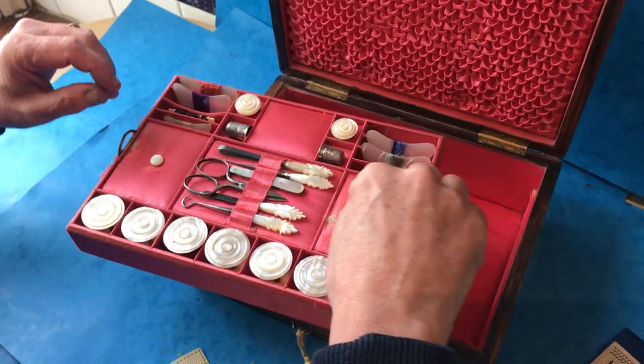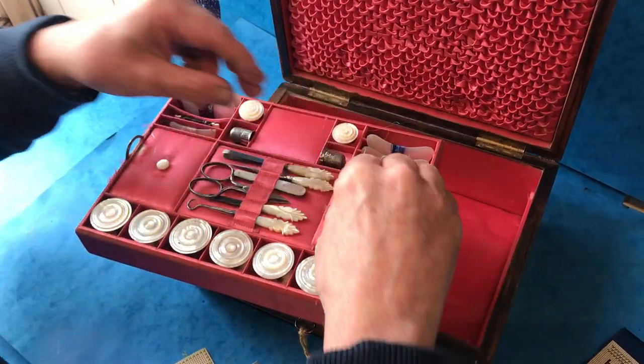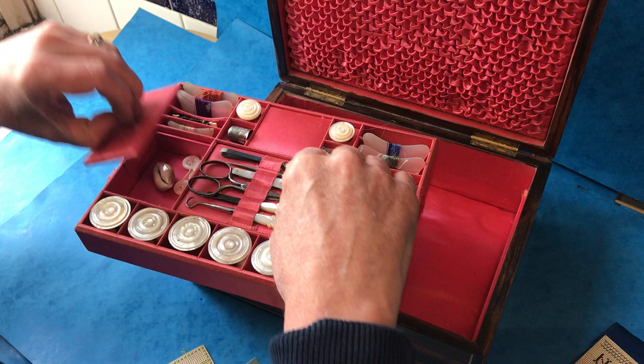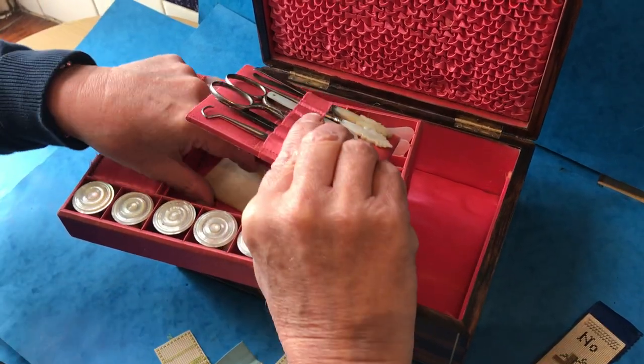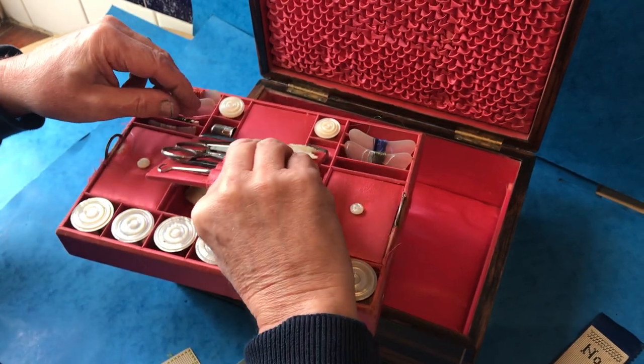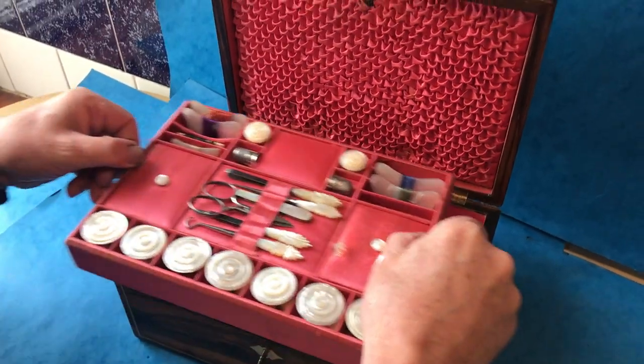There are, I think, five mother of pearl and three ivory winders, and you've got little bits and pieces underneath these trays. It's a super box because you don't find them in this untouched original condition.